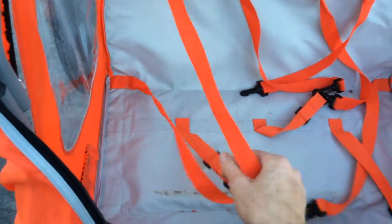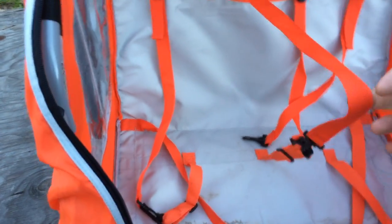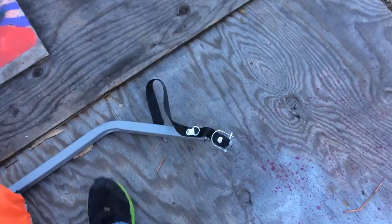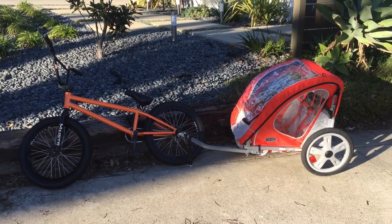On the interior there are seat belts for two kids — it'll strap them in. I don't know how safe they are in a car accident, but they'll definitely keep your kids from escaping unless they know how to work the buckles. The hook that connects to your bike attaches to something you put on your hub, and it's got a spring on it that keeps it fairly flexible.